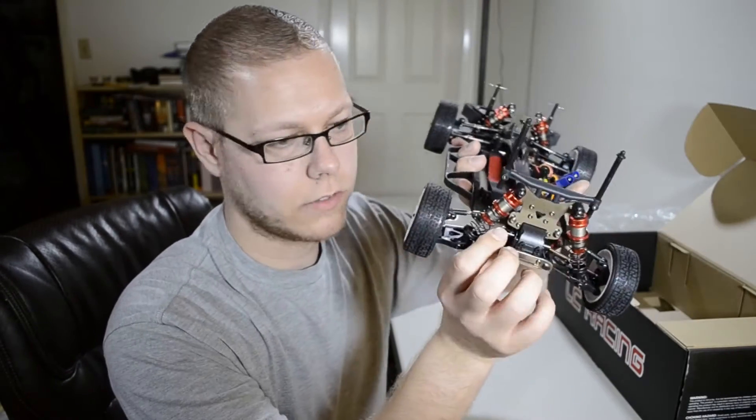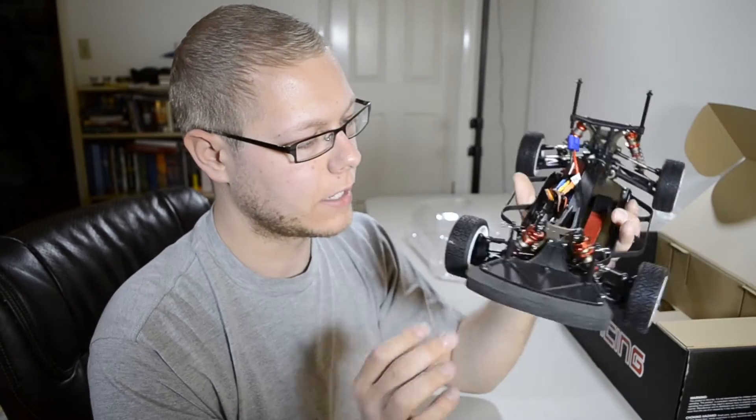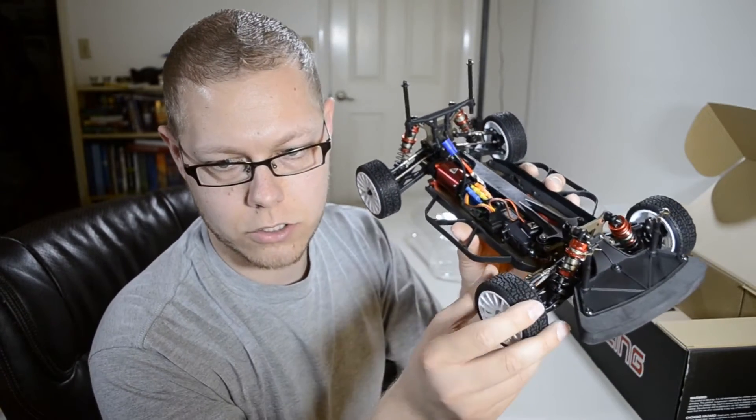Just a nice view here - lots of aluminum. I really like the aluminum on here. Gives the car a nice look. And just a nice little servo saver in there.